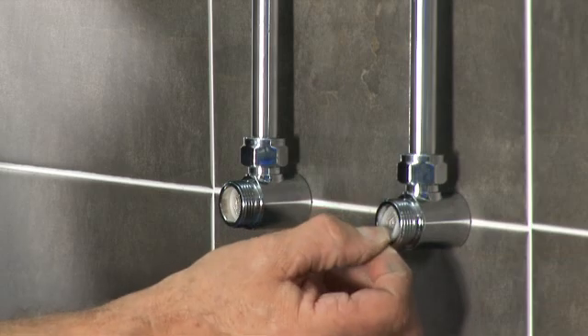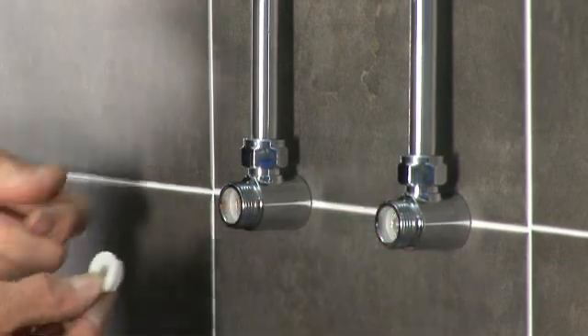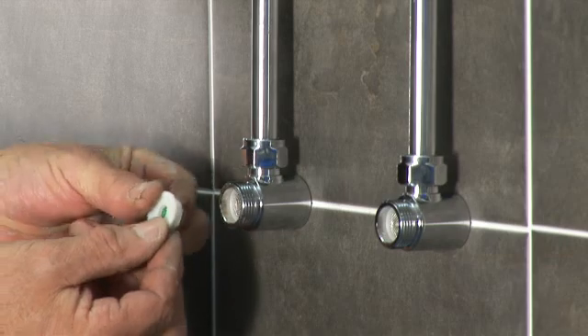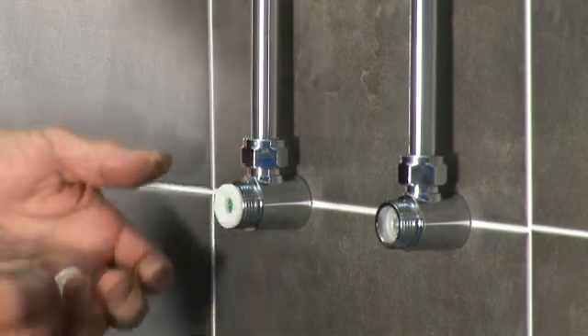The filters supplied in the box must be fitted. The flow restrictors that are also supplied only need to be fitted on high pressure systems. Push fit the seals into the outlets.